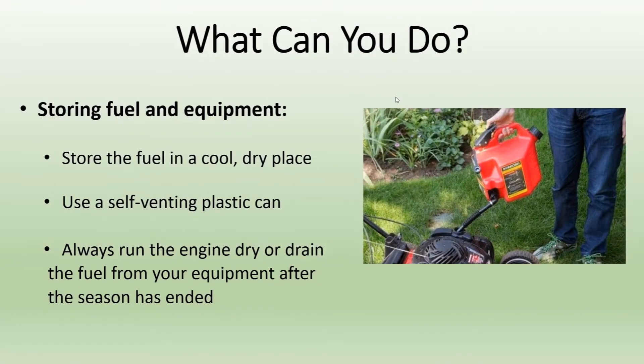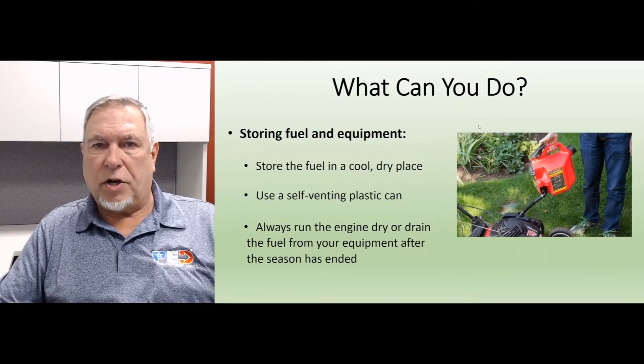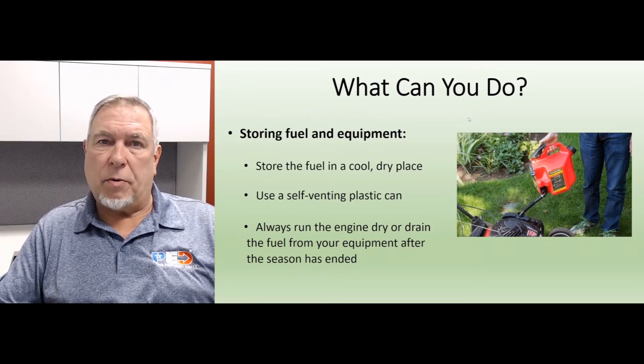When you go to store the equipment, always store the fuel in a cool dry place. Always use a self-venting plastic can. Always run the engine dry or drain the fuel from your equipment after the season's ended. Run it as much as you can — put the choke on, prime it, whatever you have to do to keep that engine running. When it no longer will run, whatever fuel is left will have been treated already and won't do any damage to the equipment over the year.